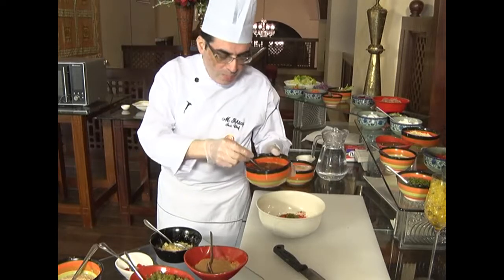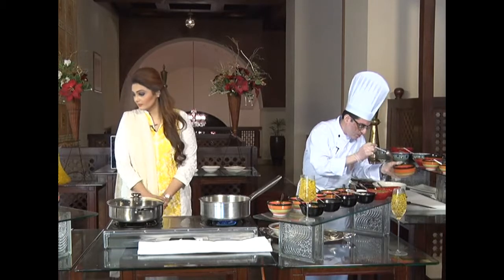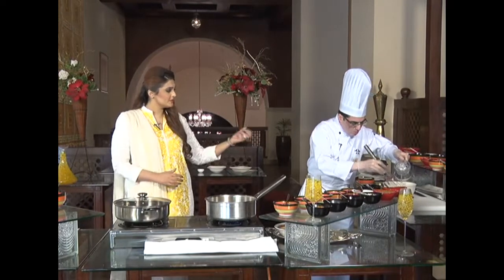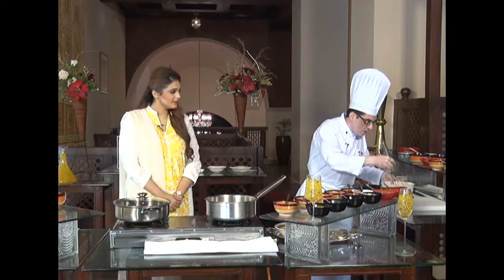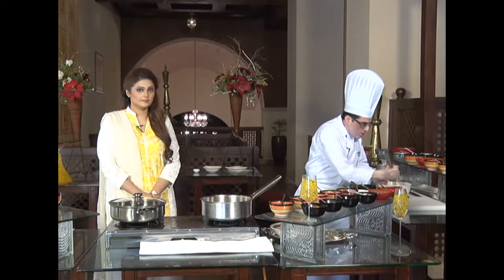This is tamarind water — it makes the fish sour. Instead of lemon juice, we use tamarind water in Dhaka fried fish. Now we will mix the marination — all the ingredients together — and add the water. It's always better to use a whisk to make the marination so all the ingredients merge together very well. Using a spoon means the batter will not mix properly. We want it to be smooth — a smooth texture — and you will see the marination becomes nice and fluffy.